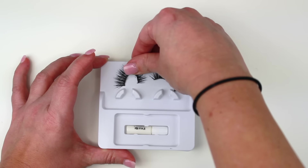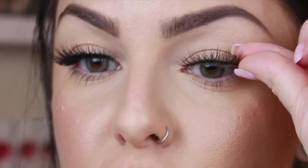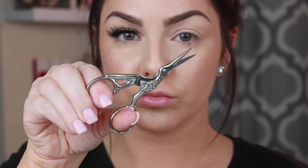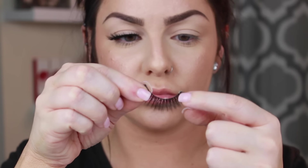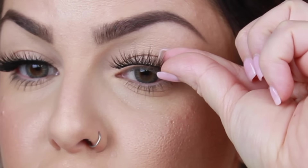To remove the lashes from the plastic, just pull on them ever so slightly so you don't ruin the structure of the lash. Before you do anything, you want to measure your lashes to your eyelid — as you can see, they are a little bit too big. Pinch with your tweezers where you need to cut off the excess, and use your scissors to do so. You always want to cut from the outer corner in, never from the inner corner.